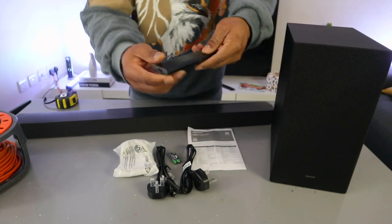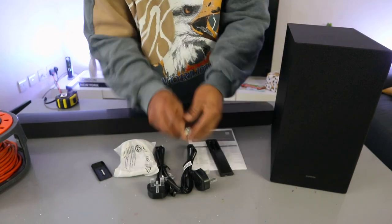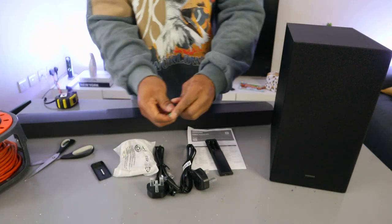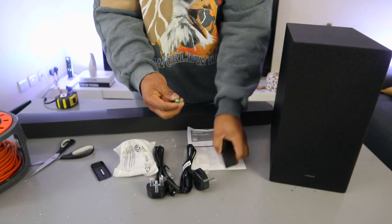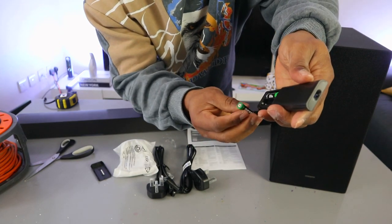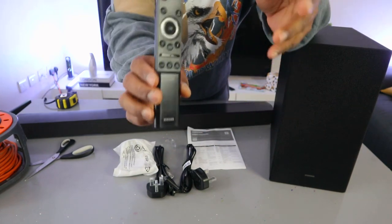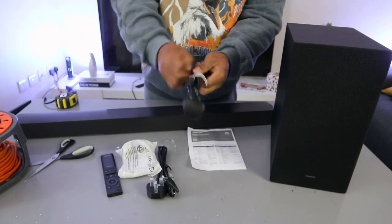To set this up, first install the battery in the remote control. Take the triple-A battery, insert negative to negative and positive to the correct end, then close the remote. This is the remote and here is the power cable.